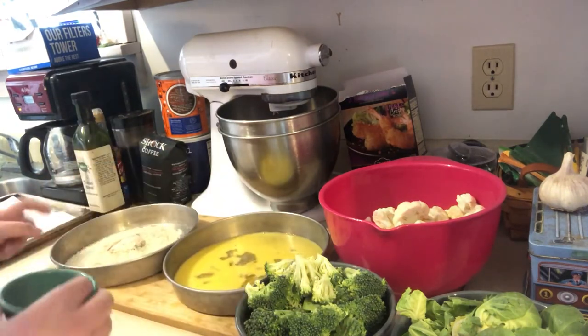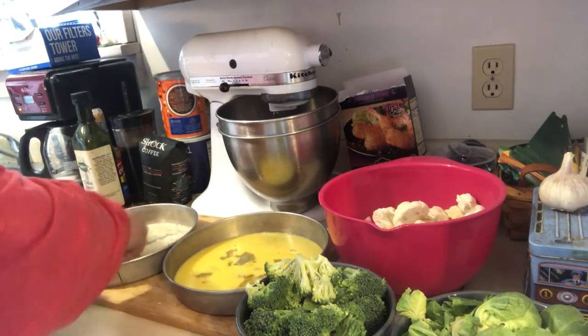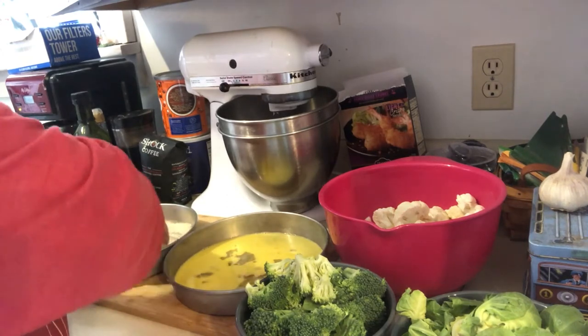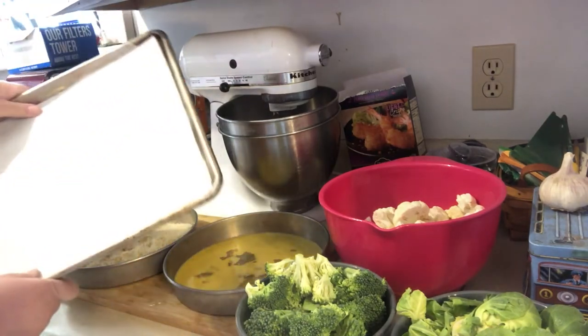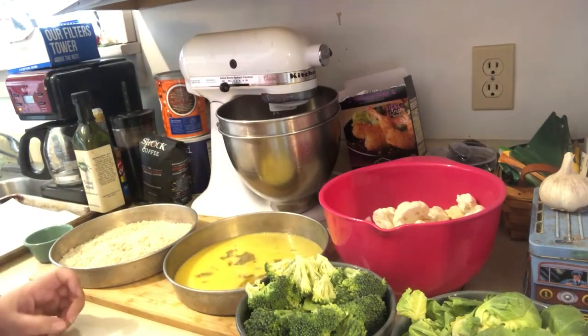I'm gonna put the seasonings in the panko breadcrumbs and just use my hands to stir them up. I've also got a pan ready and my oven on at 400 degrees.